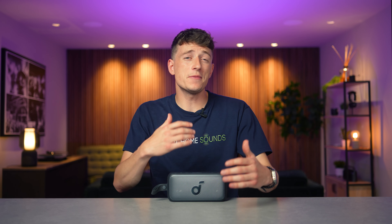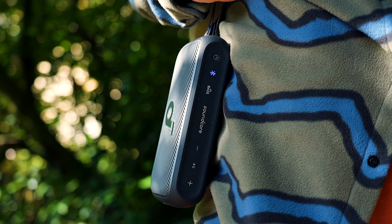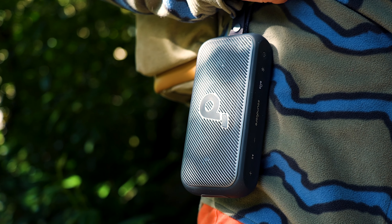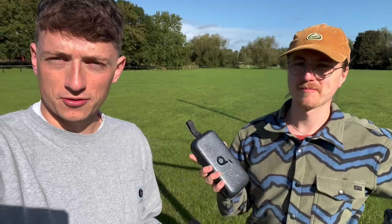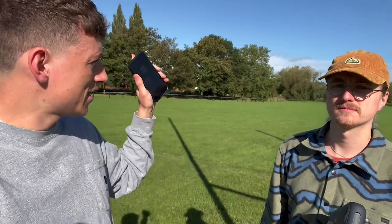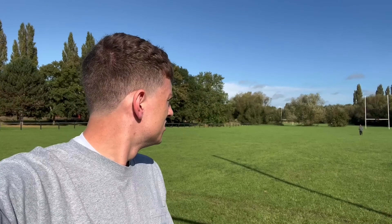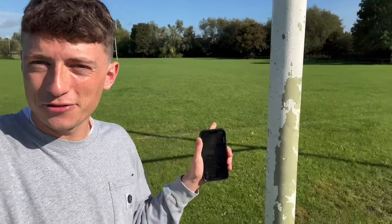When it comes to features, this speaker has got pretty much everything you'd expect from out-and-out portables. We've got Bluetooth 5.3 connectivity with multi-device pairing, and we put the Bluetooth range to the test outside. Sam walked away and we got to around 100 meters — literally from one set of rugby posts to the other — before it got a little iffy. So if you've got parties or plan on using the speaker out and about, you'll have no worries about the range on this.